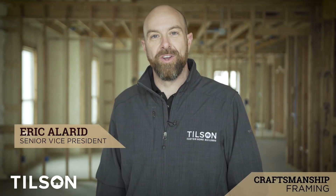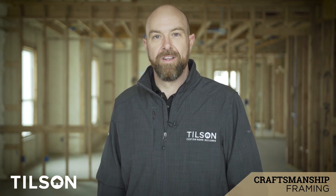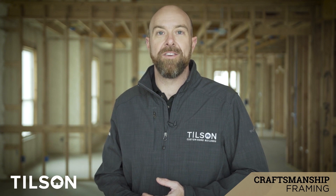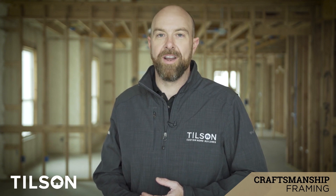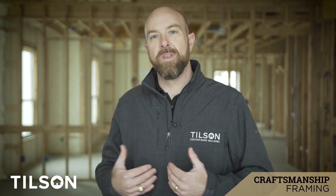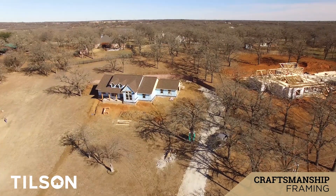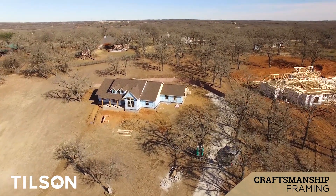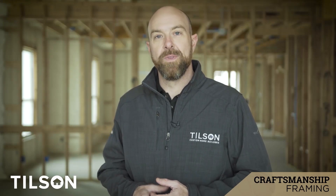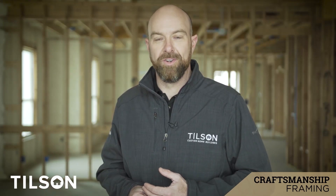Hi, I'm Eric Allard with Tilson Homes and I'm excited to bring you another installment of Tilson's Craftsmanship Series. My family has been building custom homes all across Texas for the last 87 years. We've discovered a lot of things both about home building and about ourselves. One of the most important things to us in the fourth generation of building homes is that with homes, just like with humans, what's on the surface is exactly that — it's just on the surface. So what we're going to do is peel the sheetrock back and show you what really goes on behind the walls in a Tilson home.